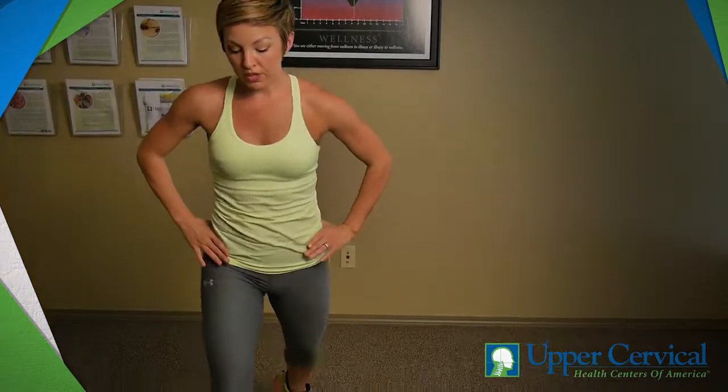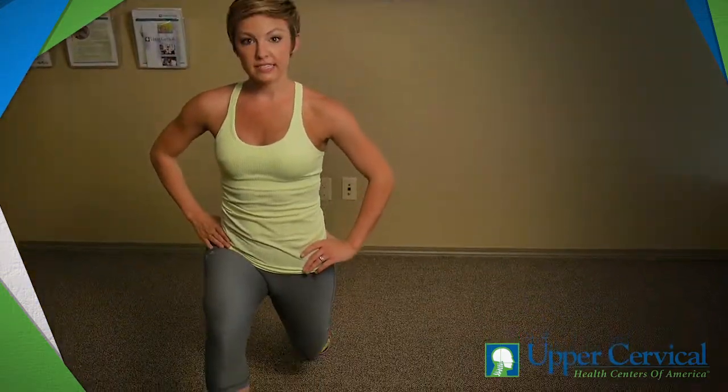We're going to step forward, really sinking down into that lunge. Now you'll notice my body's not pushed forward — I'm leaning back, shoulders are up, and my knee is never tracking over that toe.